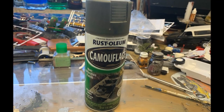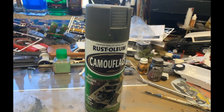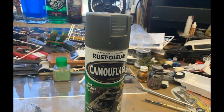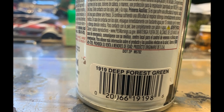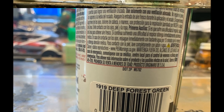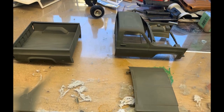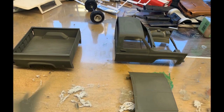We're starting out with this Rust-Oleum camouflage color from their camouflage series — it's called Deep Forest Green. I think it'll work good for an olive green color; I've never used it before. We shake it up, shoot it on there, and hey, I like it. I think it's going to be a good base color — first time trying this paint out, and yeah, definitely like it. It covered pretty good.